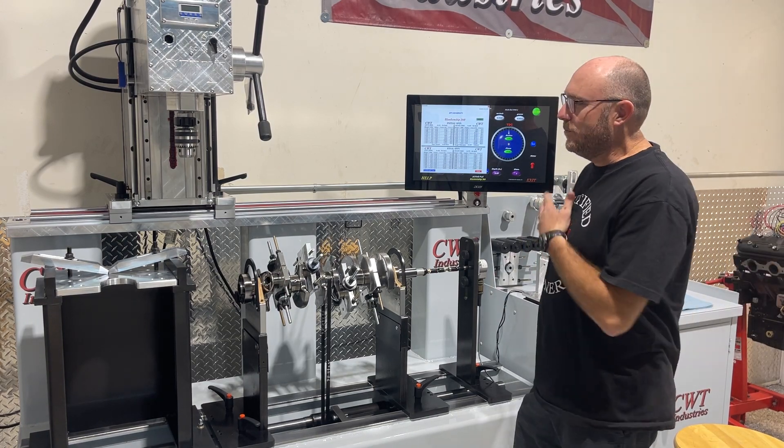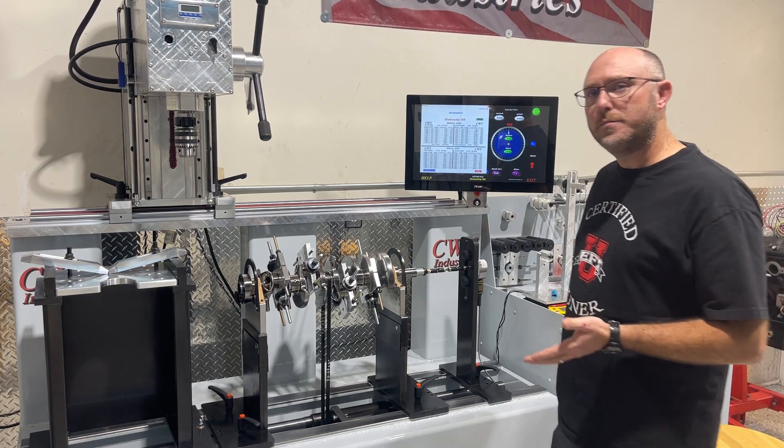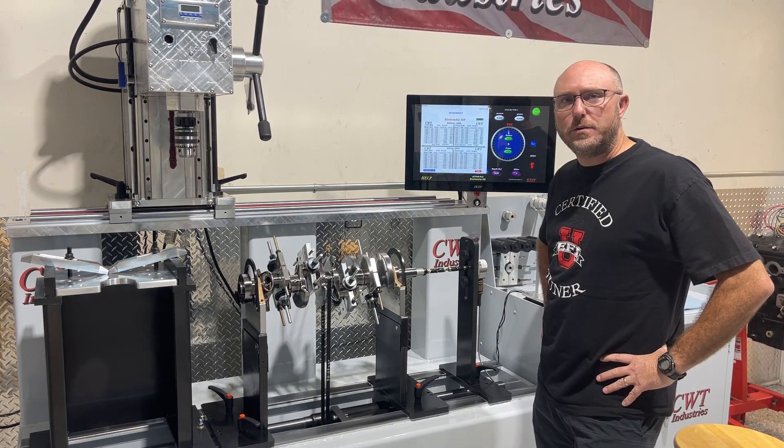Hey, what's up guys? I'm here playing with my new CWT Multival 5500, brand new high-end balancer that we got.